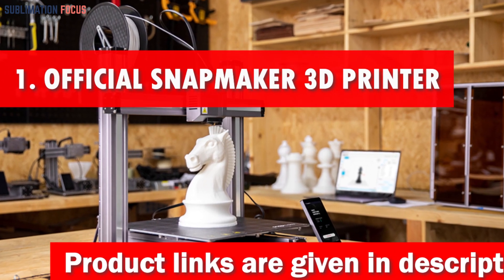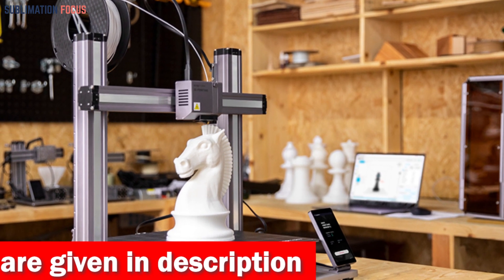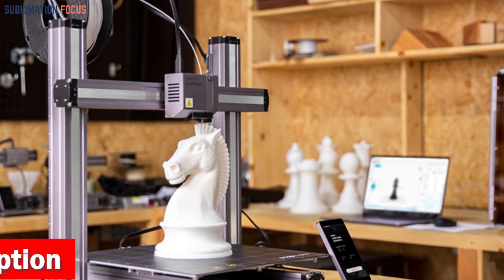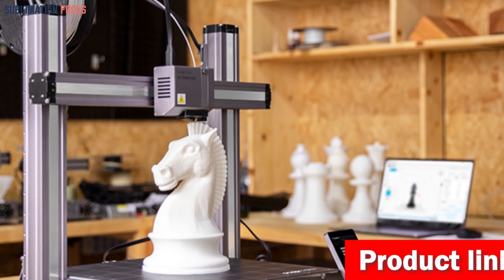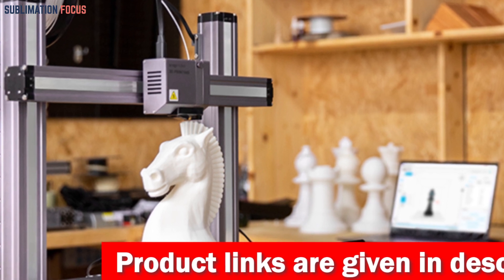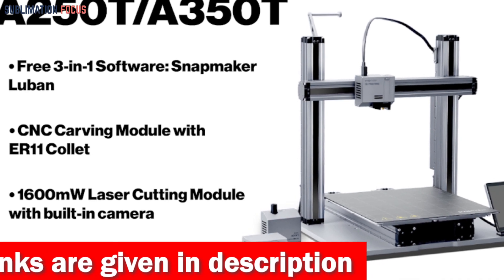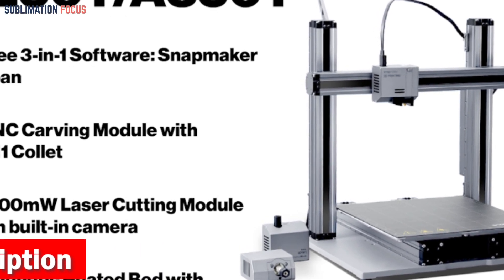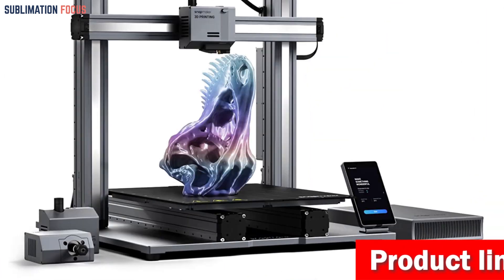Number one is the official Snapmaker 3D printer. We are introducing the ultimate game changer for all robotics enthusiasts — get ready to unleash your wildest imaginations and take your robotic creations to unprecedented heights. This extraordinary machine is not just a 3D printer but a magnificent blend of limitless possibilities, offering a mind-blowing three-in-one experience. With its colossal work area, the Snapmaker A250T/A350T boasts enough space to bring your grandest robotic dreams to life.